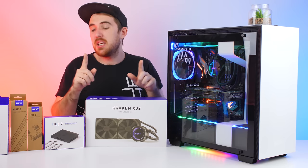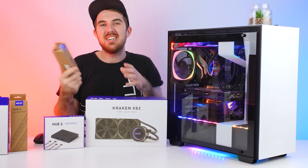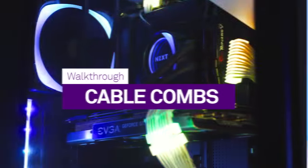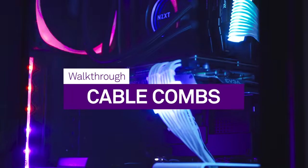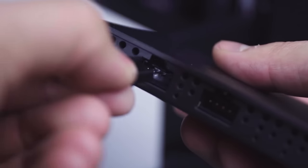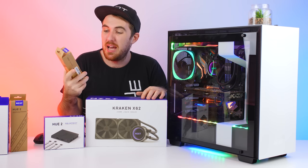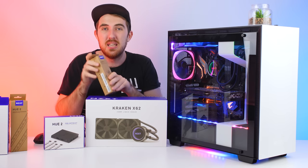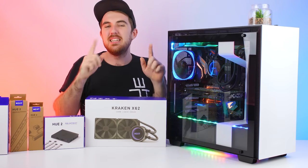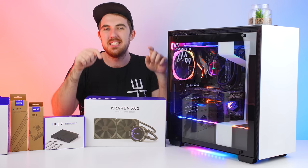Next up we have their U2 Cable Comb accessory. Unfortunately I couldn't install this one because I don't have custom sleeved cables, but how it works is you connect these to your sleeved cables - your 24-pin for the motherboard and your PCIe cables for your graphics card - and it lights up. It looks so cool from all the images and videos. They work just like the others: connect to the controller unit and you're set. Definitely a must-have if you have sleeved cables.